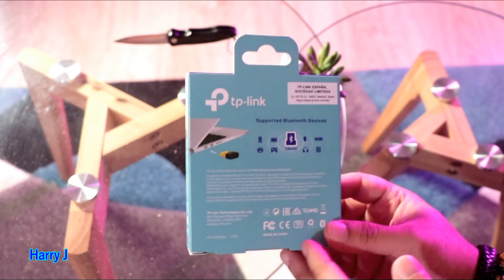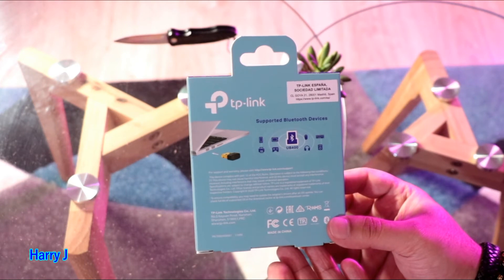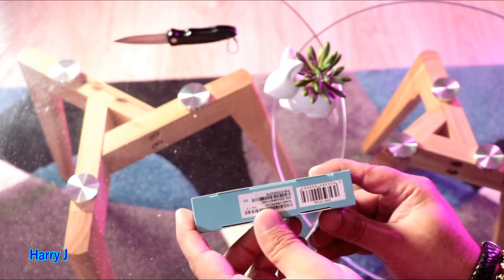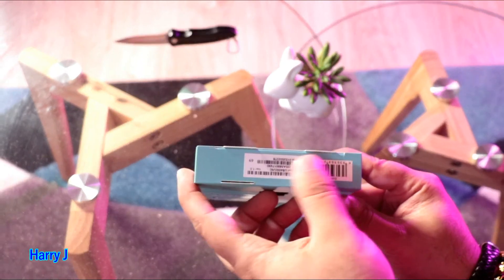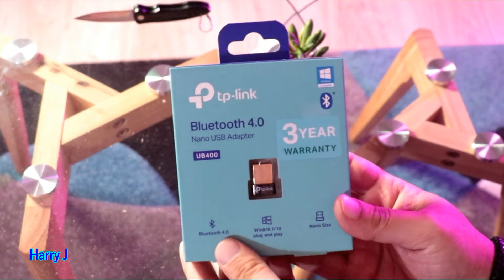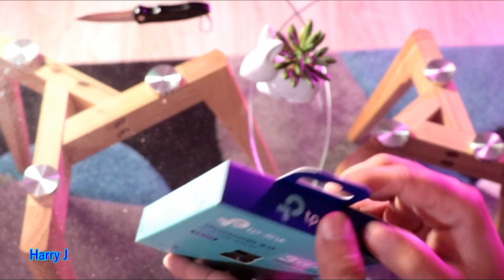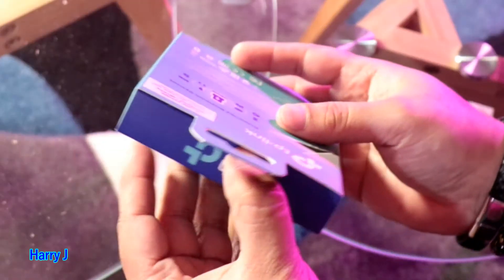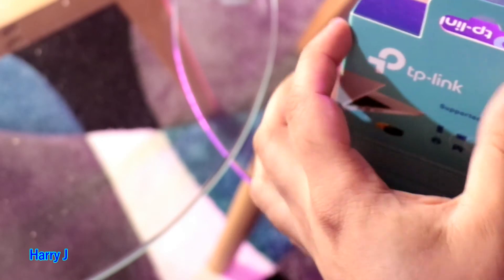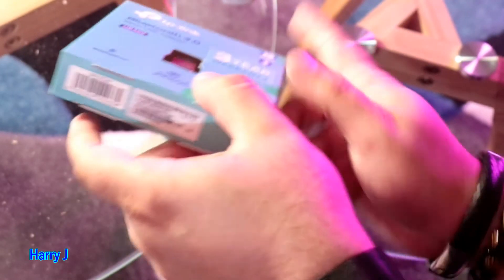TP-Link España Sociedad Limitado — more information, barcodes here and there. Beautiful packaging from TP-Link. Now I'm going to unpack this one — let me see if I can open from the top or if I should cut from the bottom. I think I'll go from the bottom since there's a tag at the top.